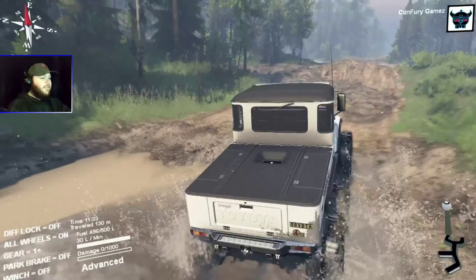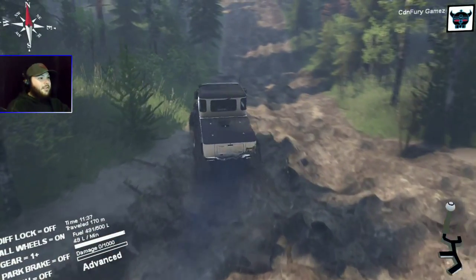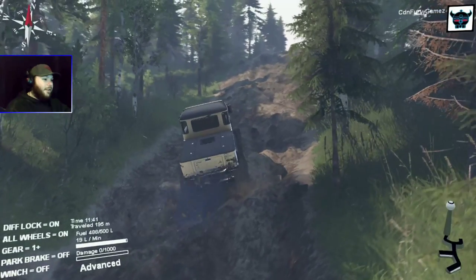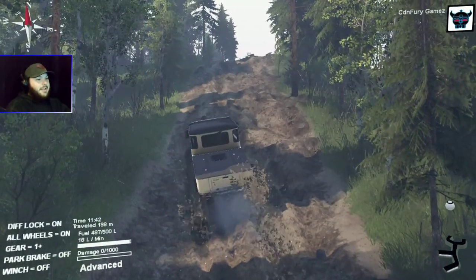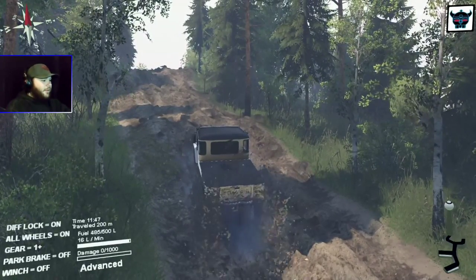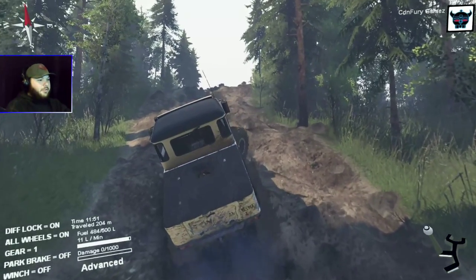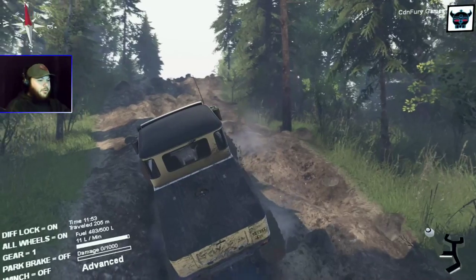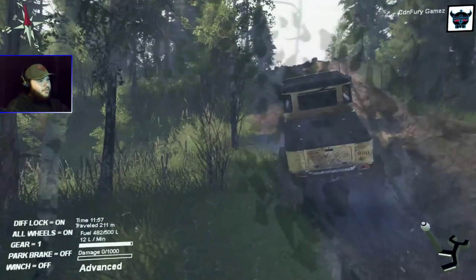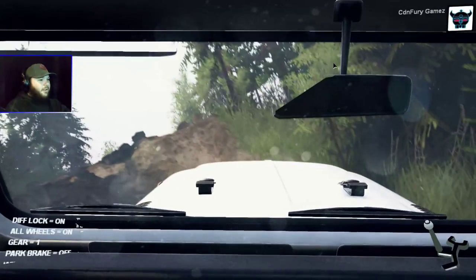We got a little bit of air off that — going right into the trails. Check out that hill! I'll turn on my diff lock. Maybe not — a little too much wheel spin, so shift down into low. Quite the hill — we were sunk down in the mud a little bit. Let's test out the interior cam, that's pretty cool.